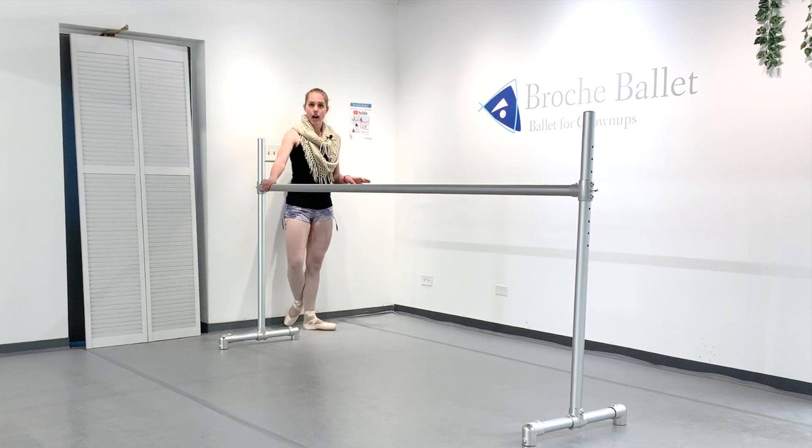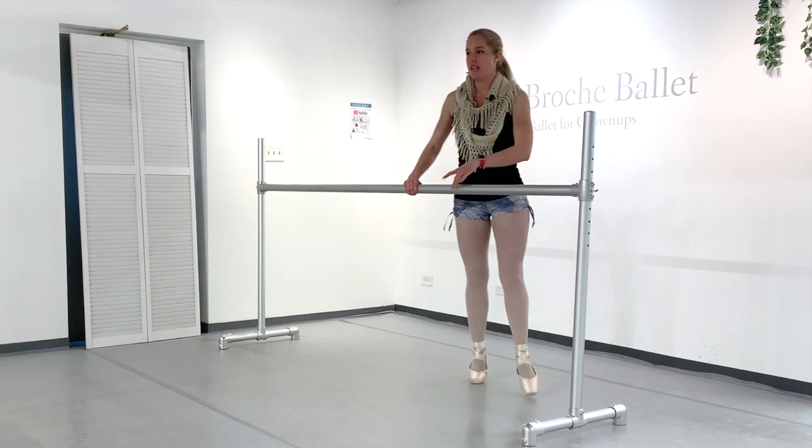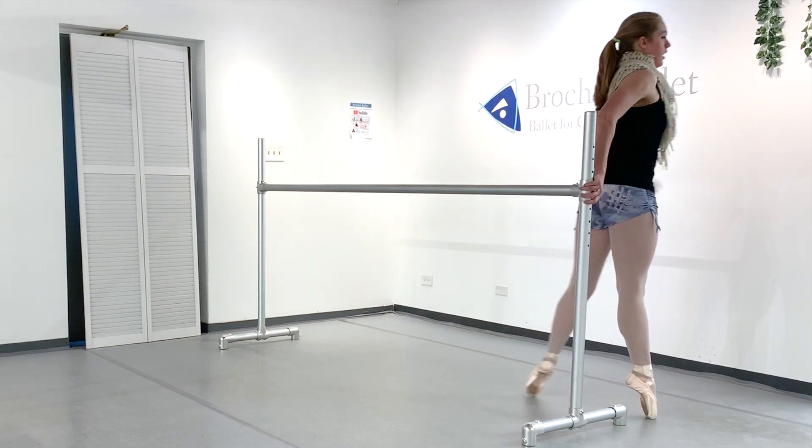Let's try that one more time. So we've got step brush, pull, demi, step brush, pull, demi. And then we could go again from there.